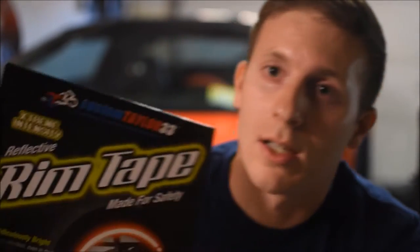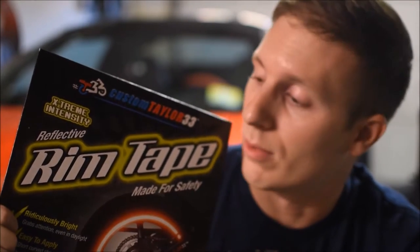Hey, how's it going? Thank you for tuning in to this video. I just received in the mail my custom Taylor 33 reflective rim stripes. Let's open it up and see what we got.